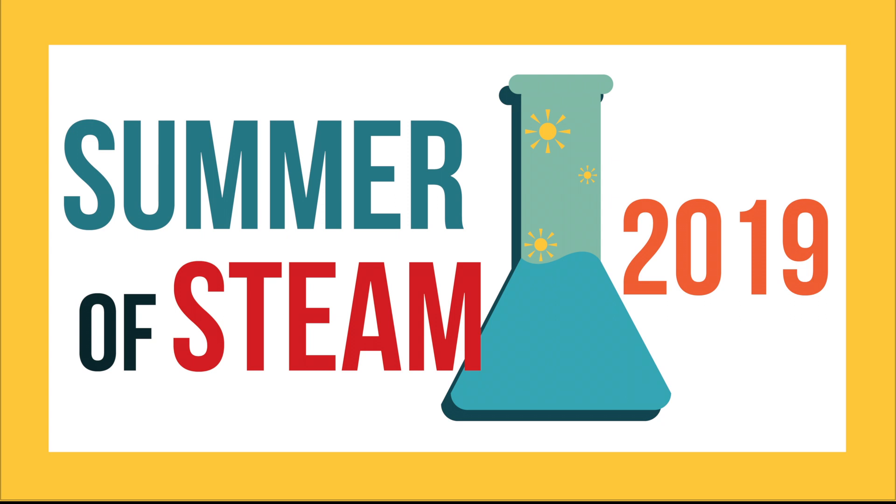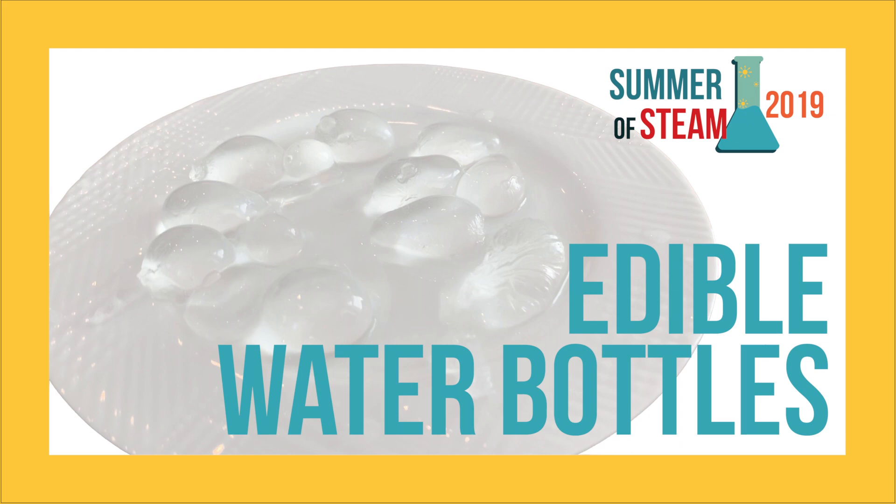Hello and welcome to the first episode of the Summer of STEAM 2019. We're starting off with S, which is science. Today we're going to be making edible water bottles.